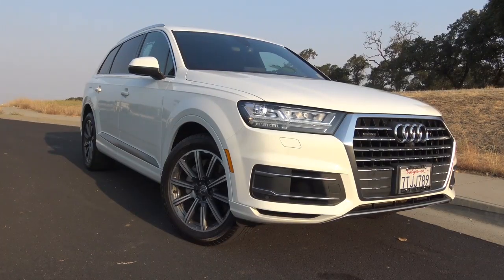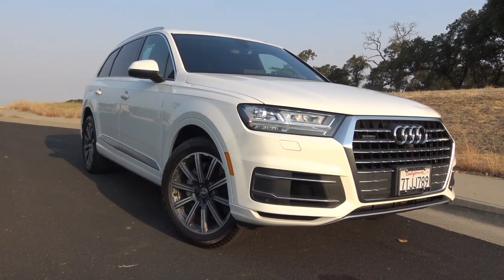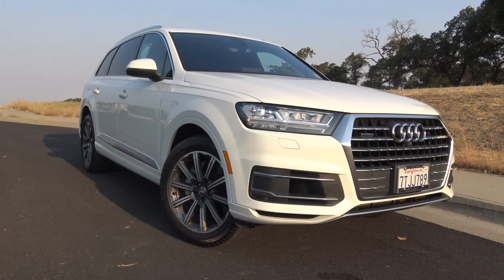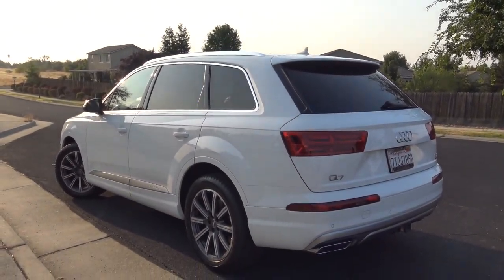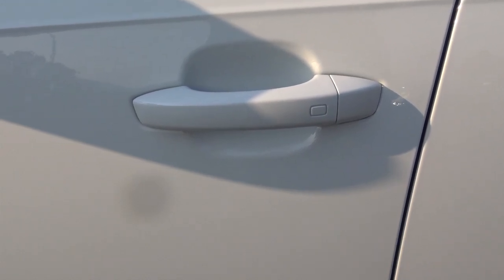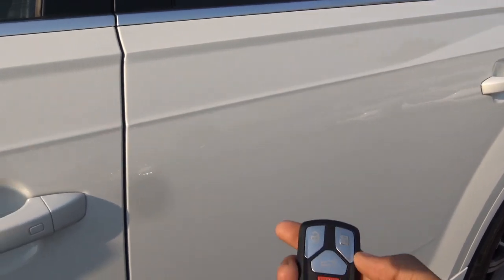Not much has changed for the 2018 model year, but you will find minor equipment shuffling for the trim levels. Our trim of the Q7 is the mid-trim Premium Plus model equipped with the optional 3-liter supercharged V6 engine. The exterior color is known as Carrara White, and it is equipped with smart key access on all four doors of the vehicle.